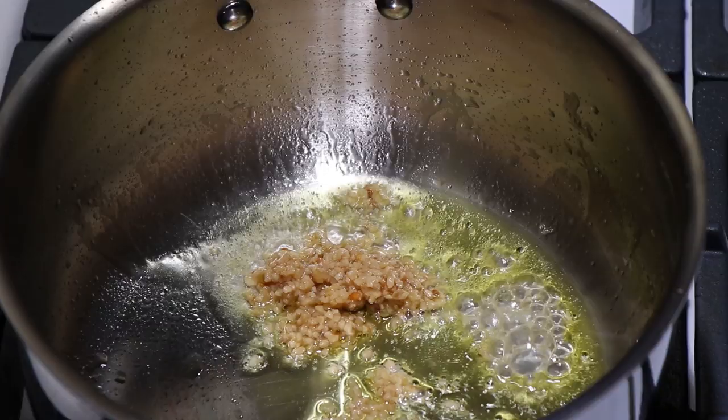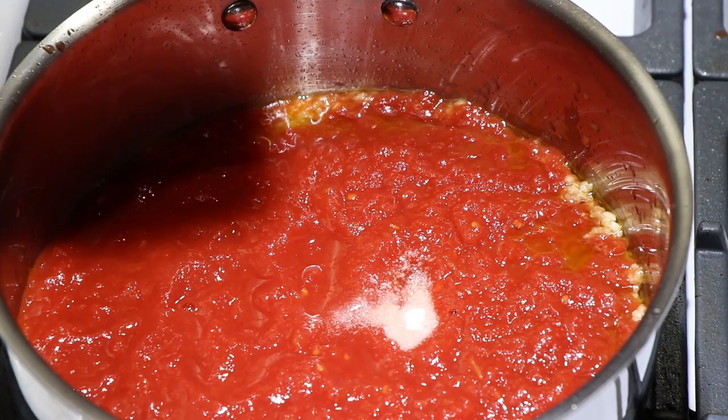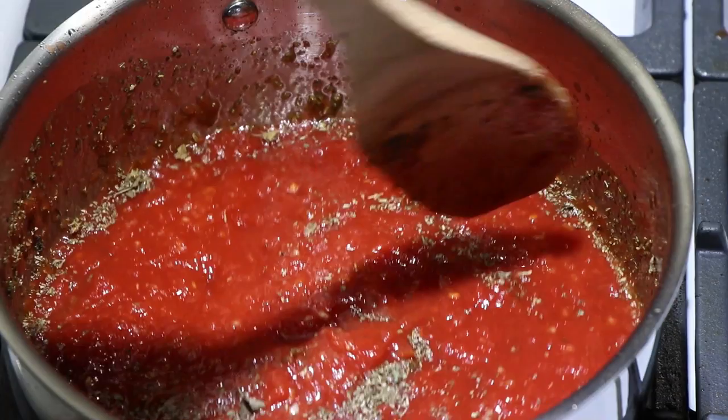Now I'm going to brush some homemade marinara sauce on this. I made it last night. It consists of 1 tablespoon of minced garlic, two 14-ounce cans of crushed peeled tomatoes, a half teaspoon of salt, two teaspoons of Italian seasoning, a teaspoon of oregano — simmered for a while, then cooled and refrigerated. We're going to put some on right now.